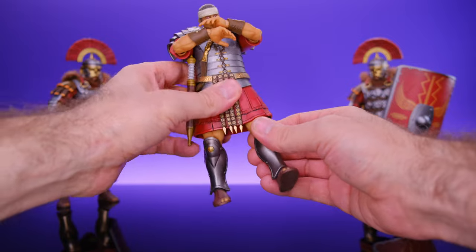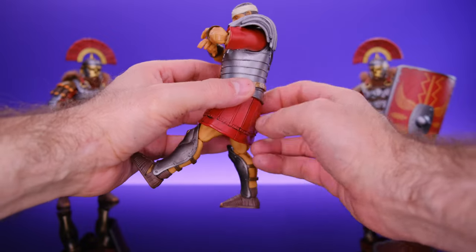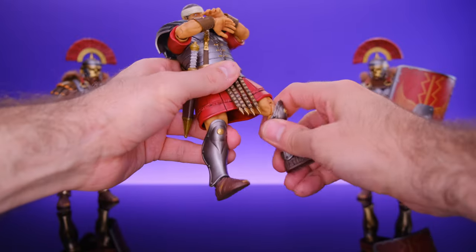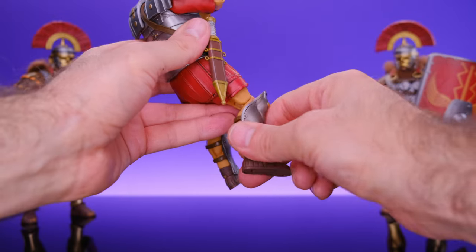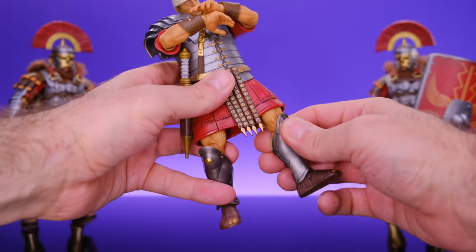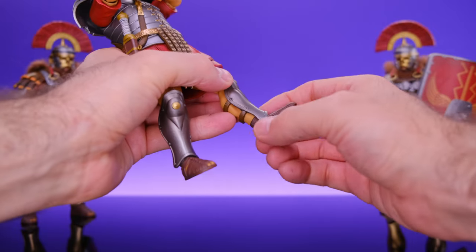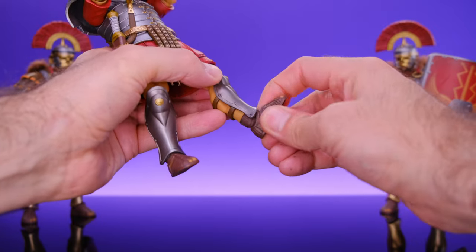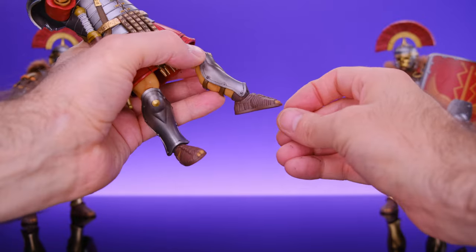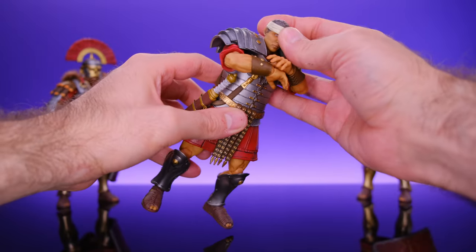He can't really move forward much at all because of the armor covering. He does have double-jointed knees, but because you can't really move the upper leg, the double-jointed knees are kind of useless too. There's not a lot you could do with the legs unfortunately. He does have a swivel at the ankle that goes side to side, a rocking ankle, and his foot can move forward and come back up. So that's about it for the articulation — not a whole lot going on, you're not going to be able to pose these guys around much.